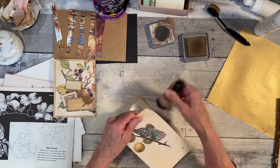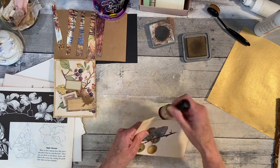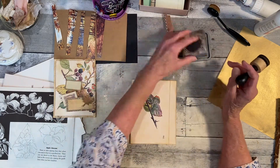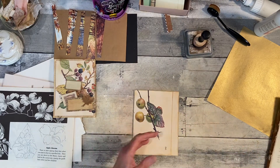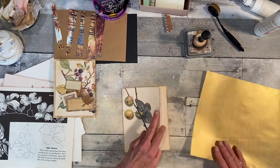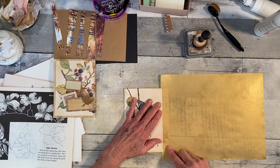I thought this was a kind of a great idea to do with these book pages — you just don't pull them out and use them when you could. Now inside here, not all the way, but where that line is, I want to put something right here.